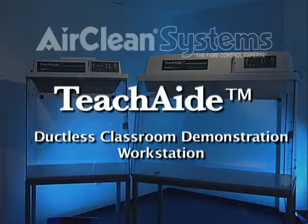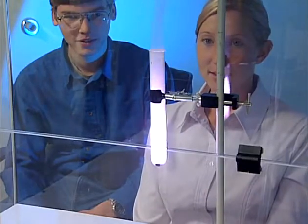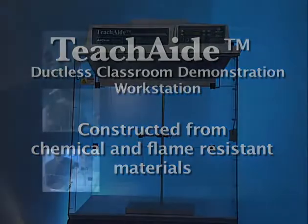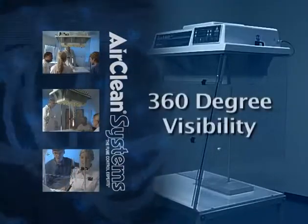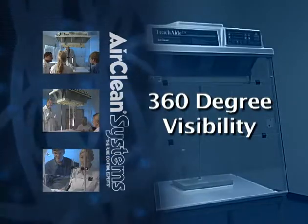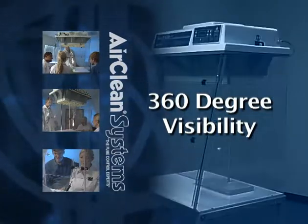TeachAid ductless classroom demonstration workstation provides a safe and effective work area for typical hands-on science demonstrations. Constructed from chemical and flame-resistant materials, TeachAid is the ideal workstation for the classroom. Sturdy design and 360-degree visibility provides for easy observation and allows the educator to monitor the class more effectively.